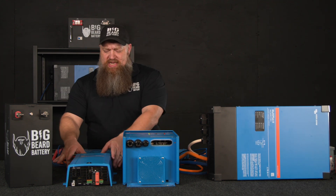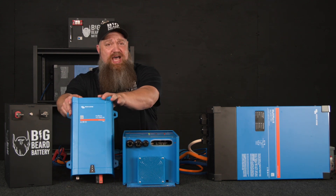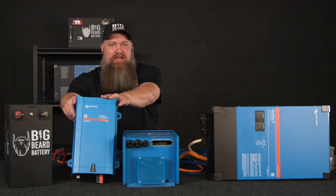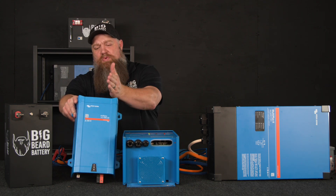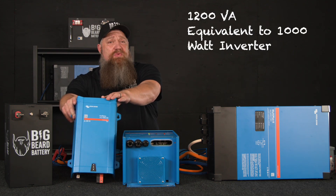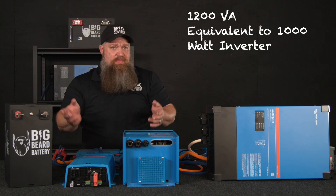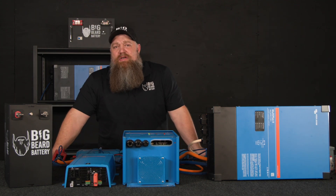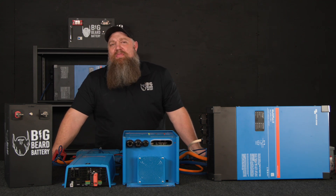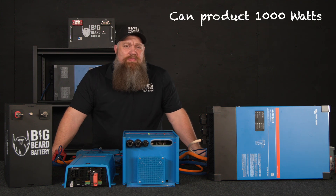I've got three different sizes here. Let's start with the most common. This particular brand isn't very common in the RV market — they typically put in a cheaper style inverter — but this is a 1200 VA, equivalent to a 1000 watt inverter. You may have this in your RV if it came with a solar package. Typically it's going to be on your GFCI, and it can run up to 1000 watts.